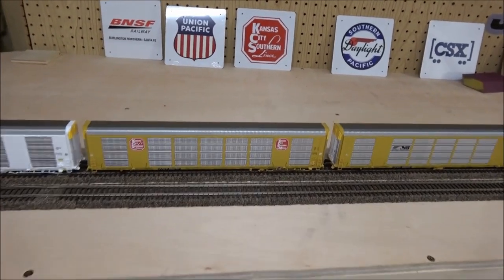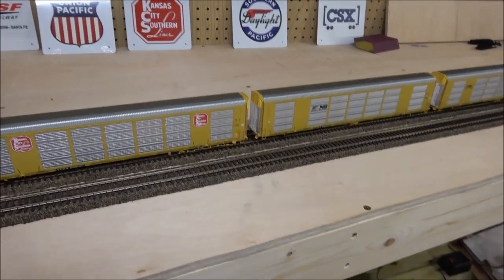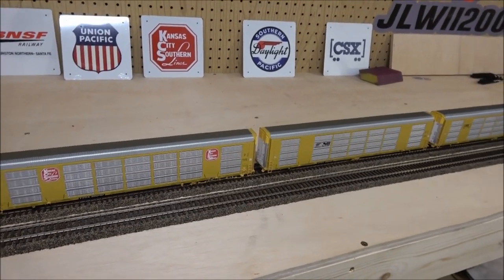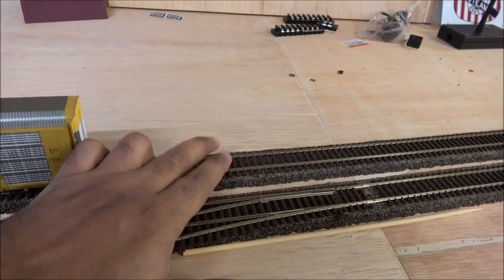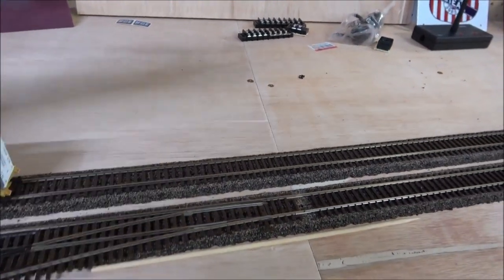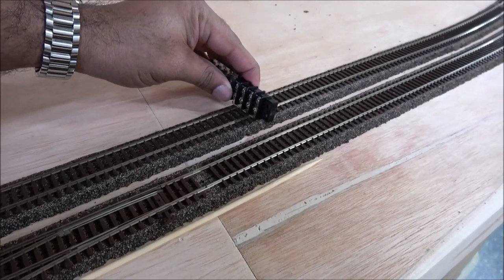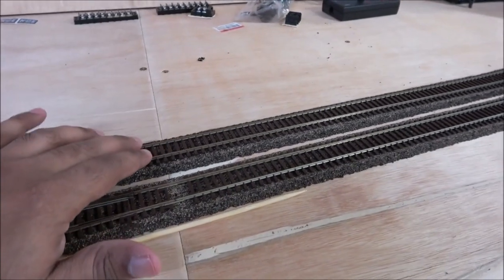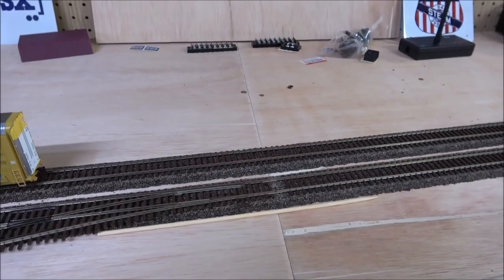The larger your layout is, the more chance there is for something to go wrong. One of the main things that goes wrong is a short. A short is simply when two areas of the track have a bridged connection — whether that's a bad wheel set or a piece of metal that bridges that connection — making one side of the DCC signal connect to the other.